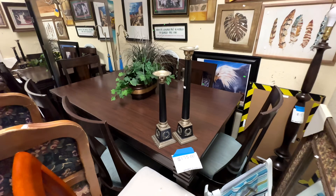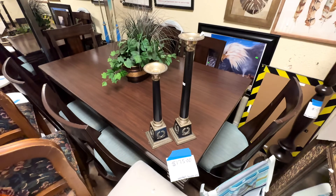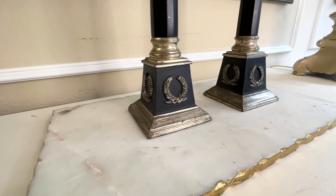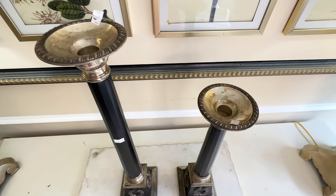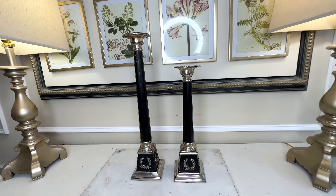Sometimes I'm astounded at what I find at my thrift store. Take for instance these candlesticks — I found them on the floor in the corner, super dusty and dirty, but I knew they had potential. These candlesticks are originally from the Bombay Company. They are tall and very heavy. The price was an absolute steal: the tall one was $6.99 and the medium size was $4.99 — a no-brainer to scoop them up.